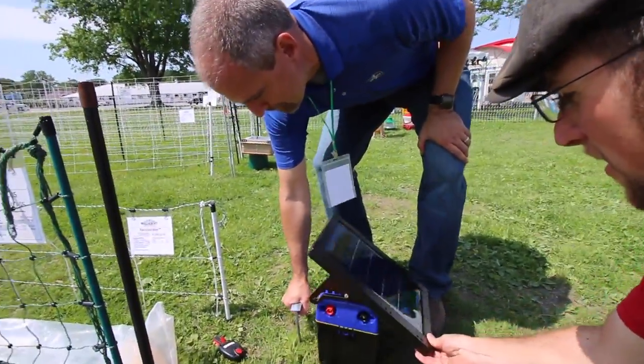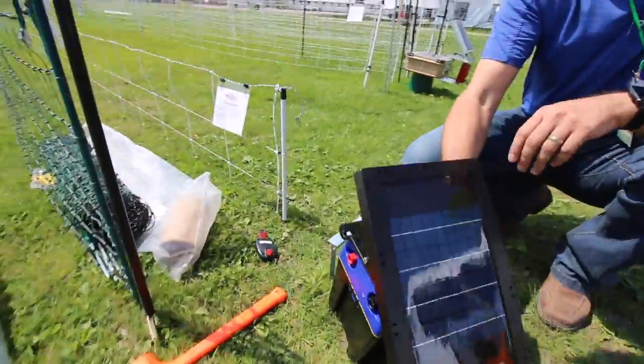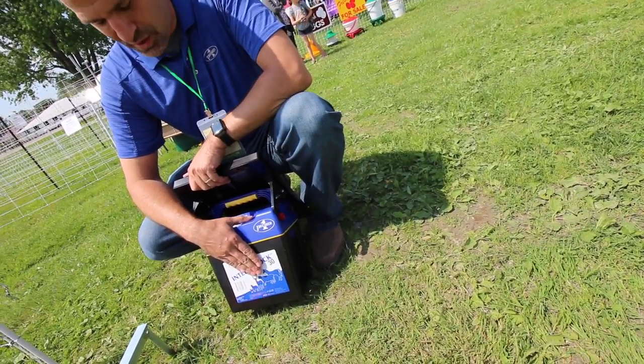This is Premier One's new solar energizer — an all-in-one solar unit. We have three options: a 0.3, a 0.6, and a 1.2 joule unit.